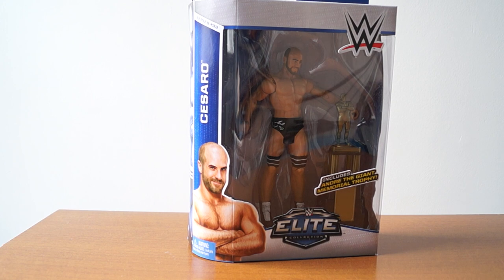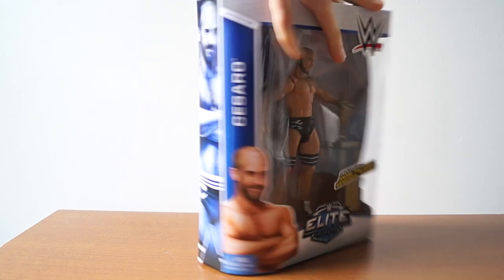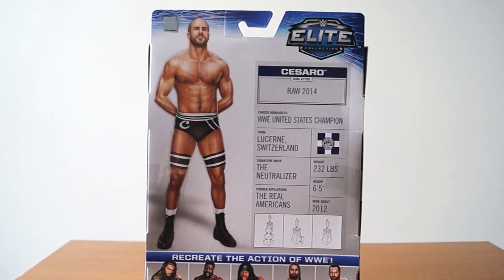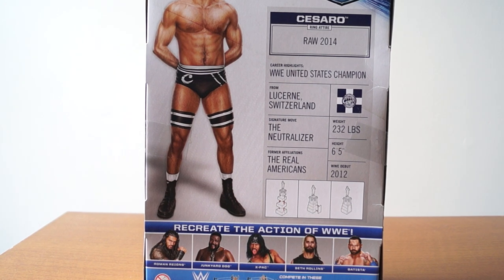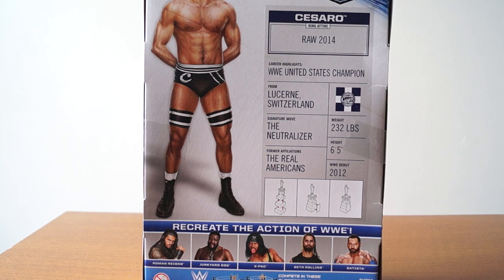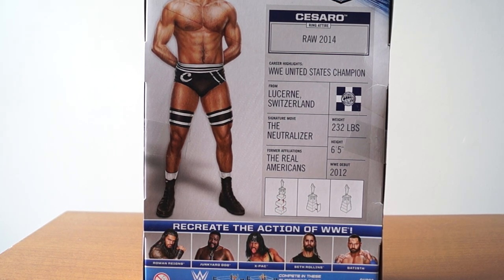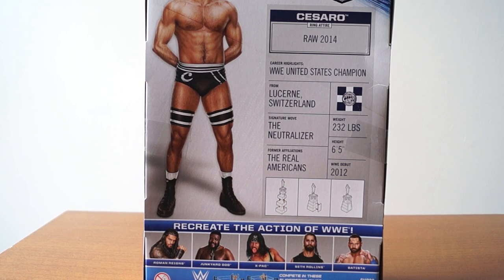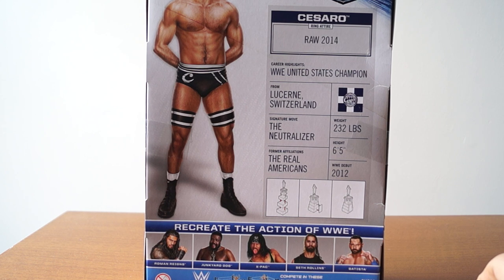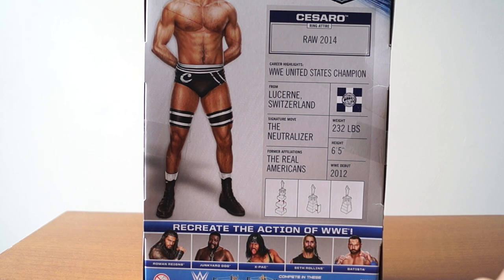So here's the deal, guys — I am going to unbox him. Cesaro, here's the back. I find it funny how it says the ring attire is from Raw 2014. I didn't know that he wore this all of 2014. Career highlights: WWE United States Champion. That's the highlight, not the WrestleMania moment where he got the Andre the Giant belt. Former affiliations: The Real Americans. I wish it said Ring of Honor or Chikara. Signature move: the Neutralizer. I wish it said the Cesaro Swing, and I'm glad they're still using his little flag — I think that's cool.